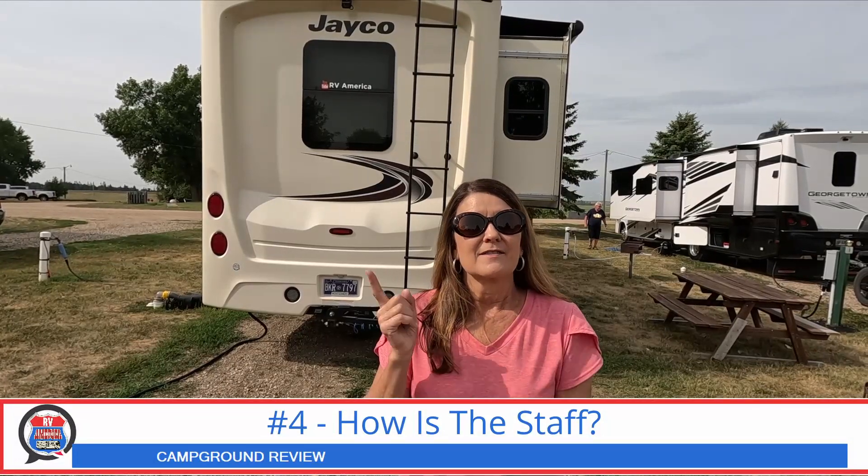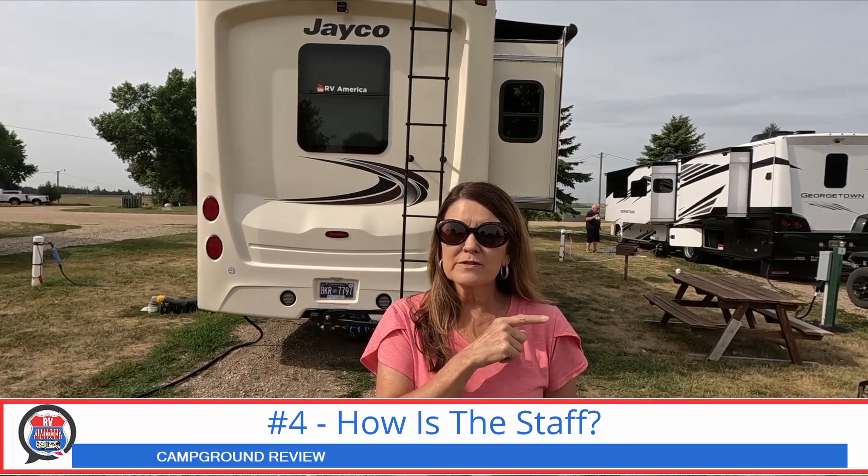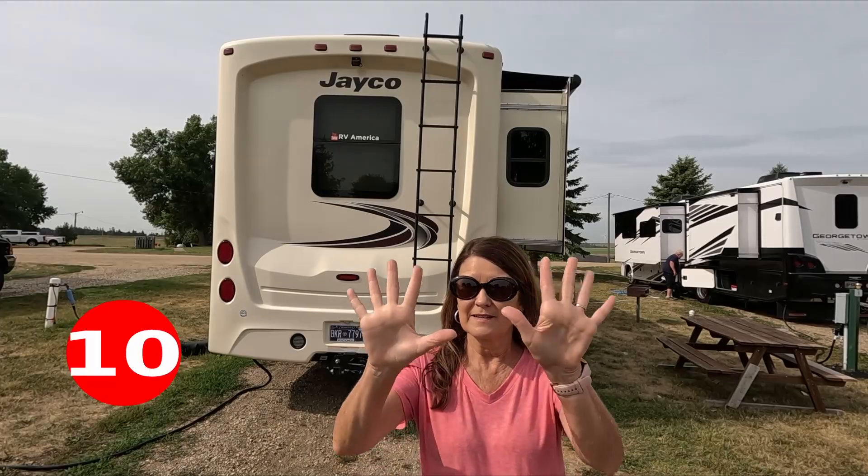Let's talk about the staff. The staff are camp workers here for the summer. The lady was just very, very nice — I'm going to give the staff a 10. She actually talked to me, answered my questions. You couldn't ask for a better camp host. She's a great example. Give them a 10.